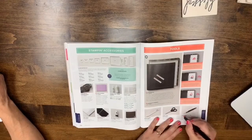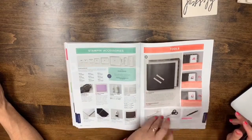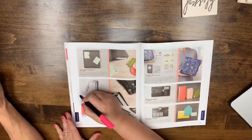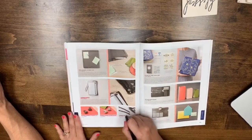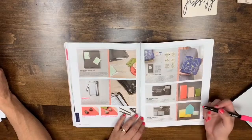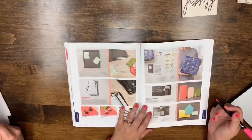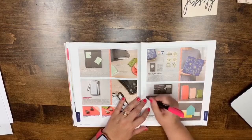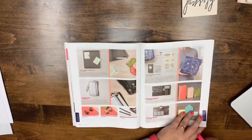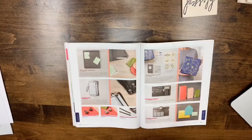Page 207: the Paper Piercing Tool is leaving — you don't need it if you've got the Take Your Pick tool. Page 208: the trimmer cutting blades, scoring blades, and replacement cutting mat are leaving. Also the Gift Bag Punch Board and Envelope Punch Board appear to be retiring — they don't appear in the new catalog. I'll call tomorrow to confirm, because it seems odd that the envelope punch board would be gone.